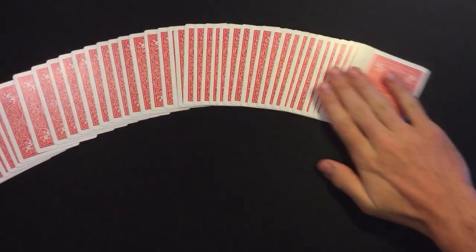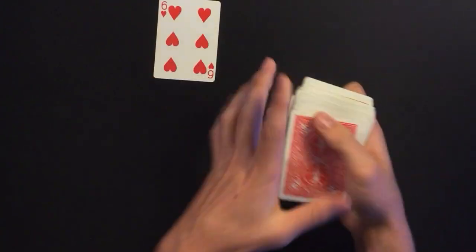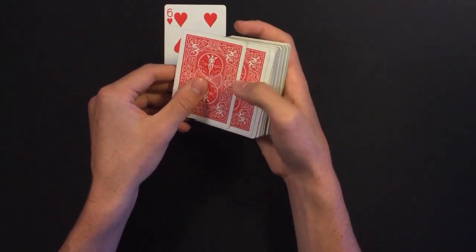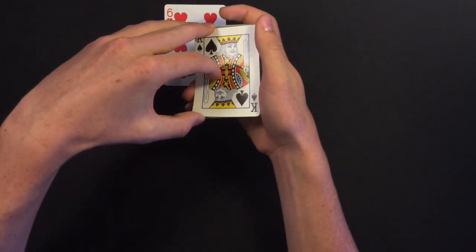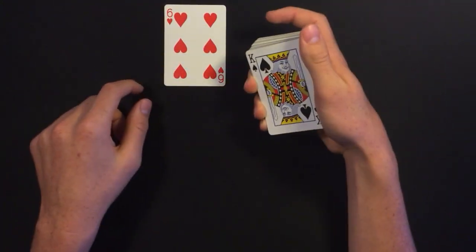He starts by having Howard Stern pick any card from the deck. In this case let's say it's the six of hearts. As Howard was signing the card, Matt was turning over the top two cards from the deck and getting a pinky break under those two cards. He did this part really quickly and wasn't caught on camera.